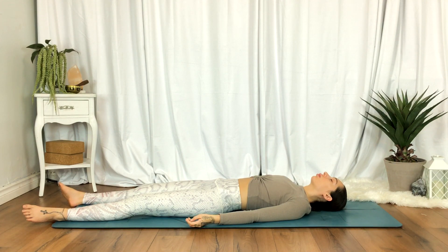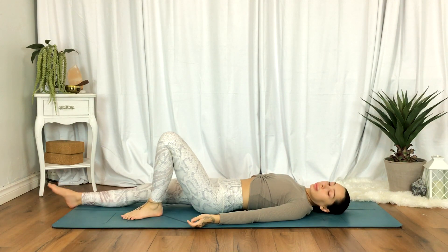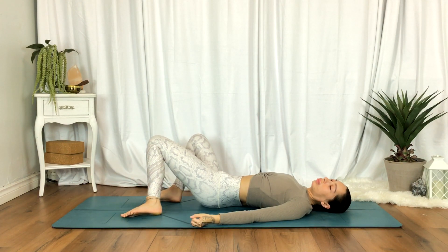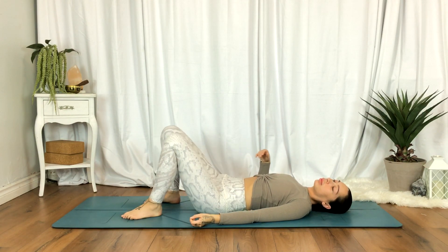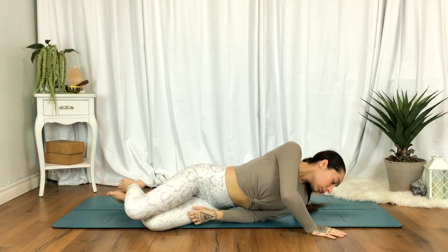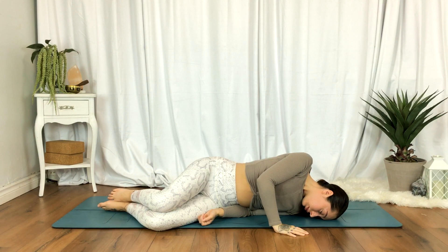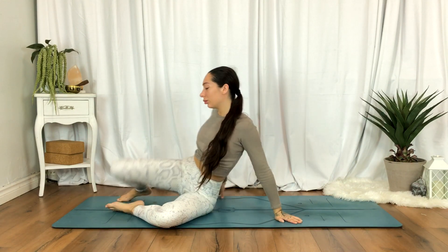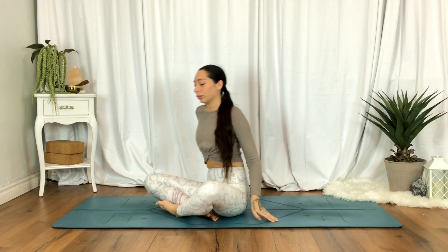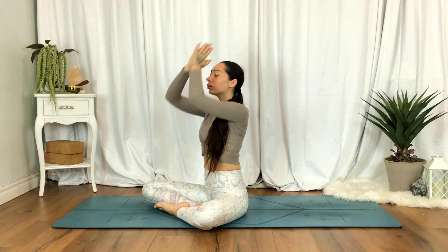Gently begin to wake up the body, wiggling the fingers and toes, rocking the head side to side, rocking the knees side to side. When you're ready, roll over towards your right, inhale, full exhale. Gently come to seated. Inhale, hands up overhead, exhale to heart center.